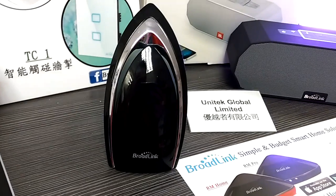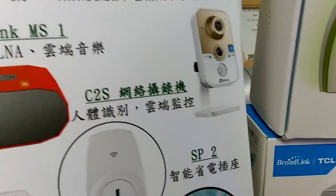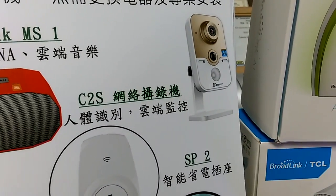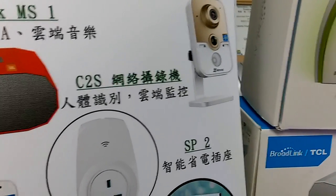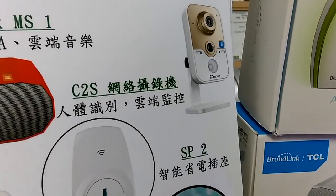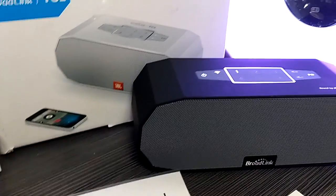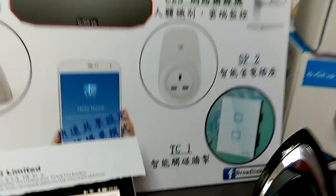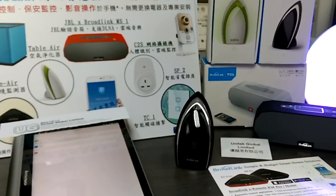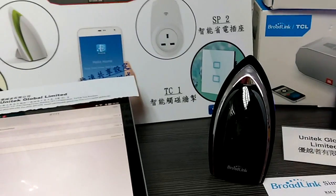Actually, another one — with the C2S IP camera, you can also make it work as a sensor as well. Because it's a motion sensor, it can detect people coming in and coming out. For example, if there are some strangers coming into your home, the Wi-Fi speaker can make some noise to distract other people. We will do the C2S testing in another video as well. Thanks for supporting Blotlink Hong Kong Unitech Global Limited. Hope you enjoy the Blotlink series products. Bye bye.